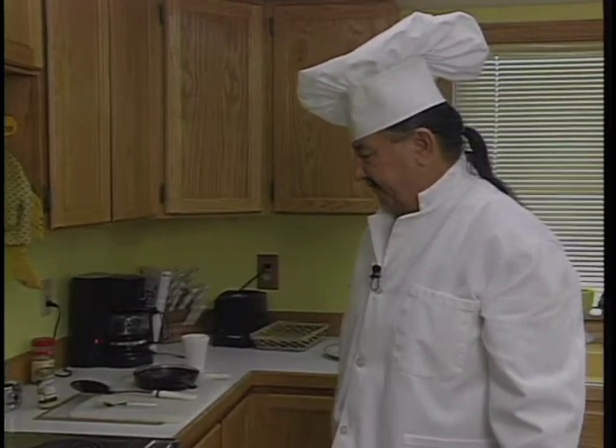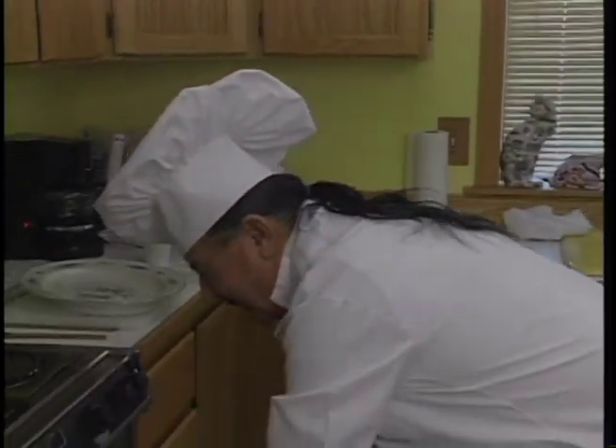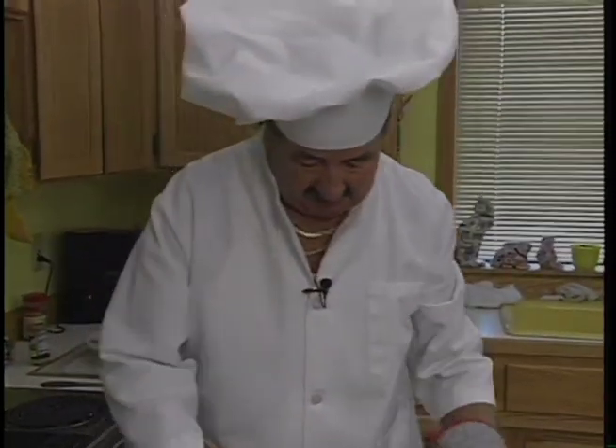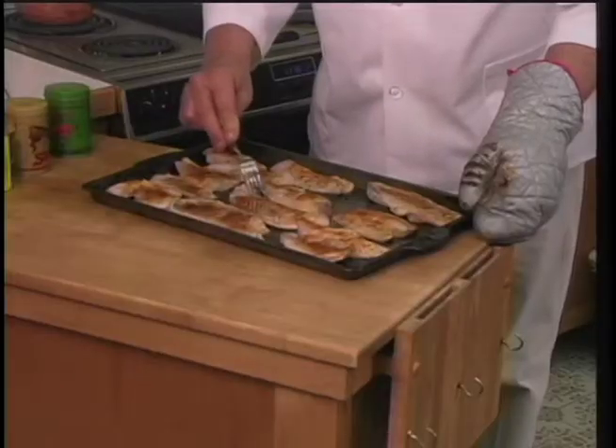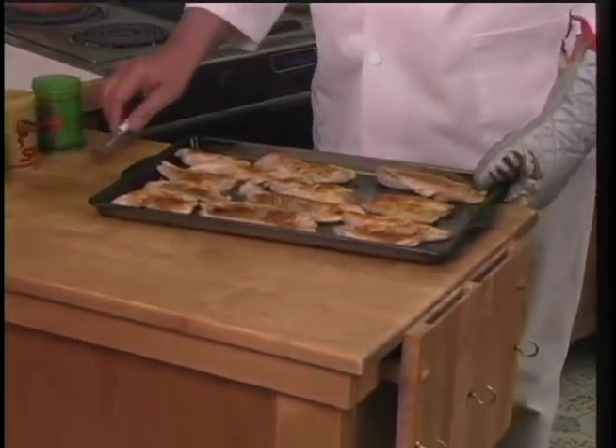So in about five minutes, we should have our fish done, and our carrots and potatoes will all be ready to go. Okay, we're going to check our fish here now to see how it is. It's been in there for eight minutes. This is what it looks like. We're going to take the biggest one and see if it flakes off — which it does. So that means it's ready to go.